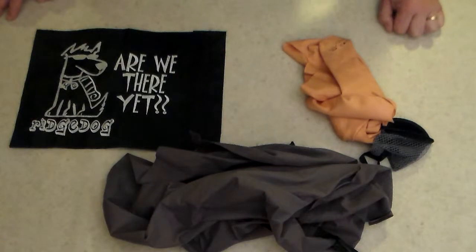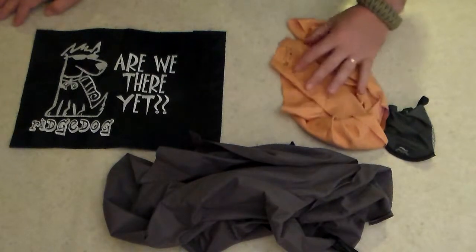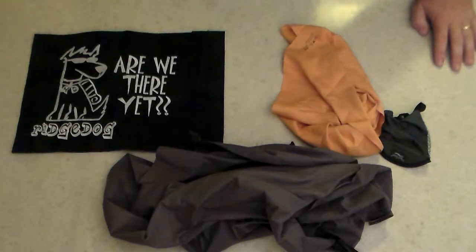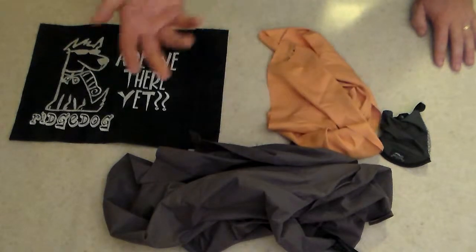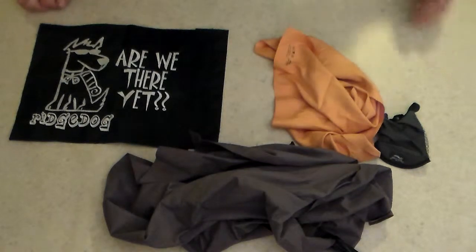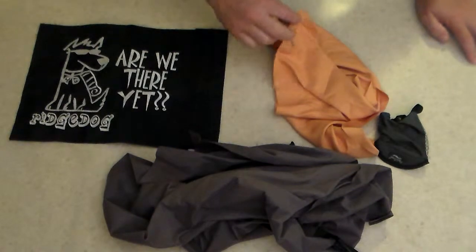I don't know if anybody else uses the Nano as much as I do when I'm on the trail, because I tend to be kind of a sweat hog in certain areas and it's nice to be able to wipe off and keep the sweat from dripping in your eyes. I have a hat on and it still tends to drip, so it's nice to pour some water on this and cool off, or wrap it around your neck — just some alternatives to handkerchiefs.